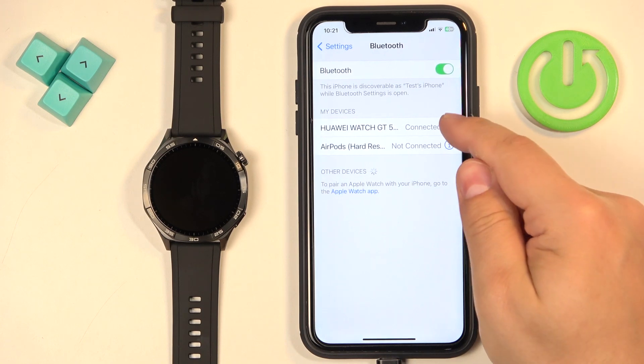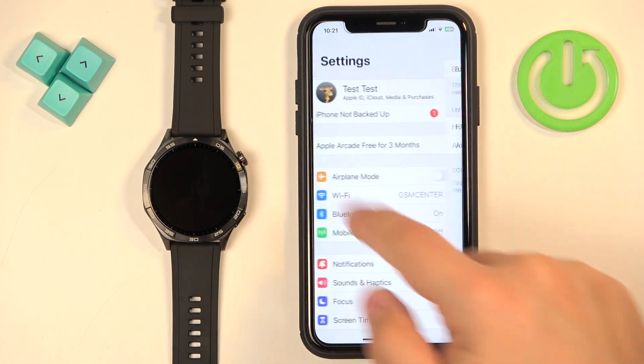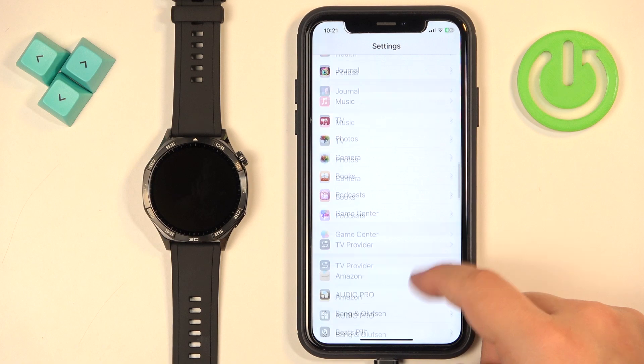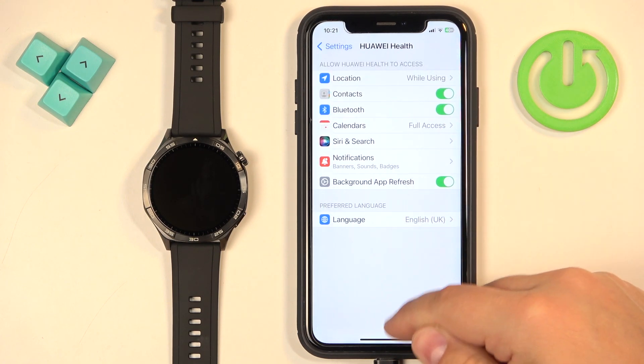Once done, go back to Settings, find the Bluetooth info icon next to the Huawei Watch GT5 — the 'Share System Notifications' option should now be present. Make sure it is enabled. Then go back to the main Settings page, find the Huawei Health application on the list of apps, tap on it, and make sure the Bluetooth option is enabled.